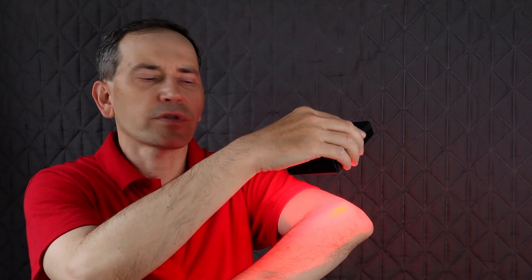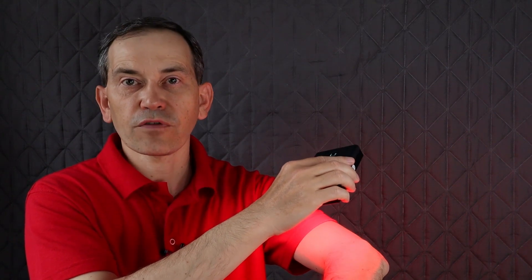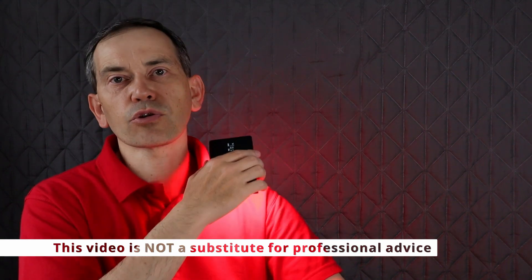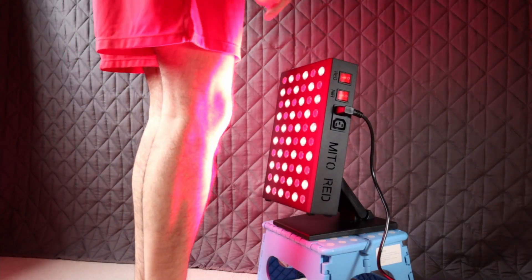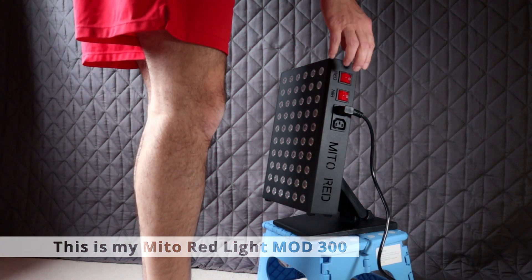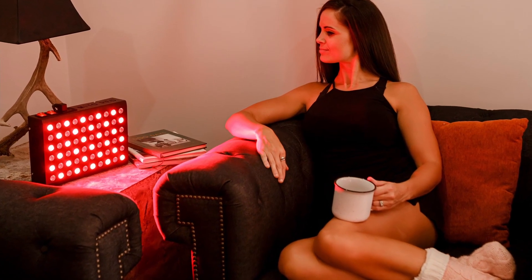so that means five to ten minutes on each spot. Holding a light for ten minutes like this may not be very comfortable, so that's why I always recommend: if you don't really need a mobile device, get yourself a small stationary light instead, because you can put it on the table, on the floor, on a stool, or hang it on the wall.